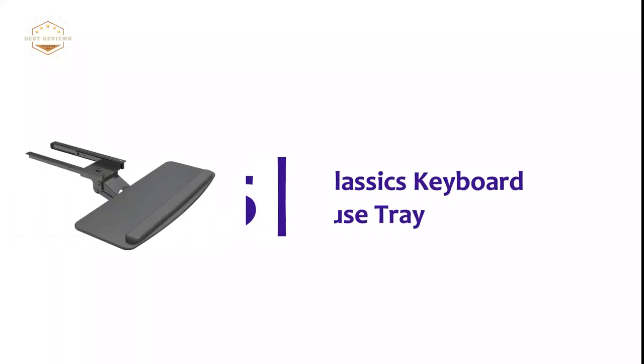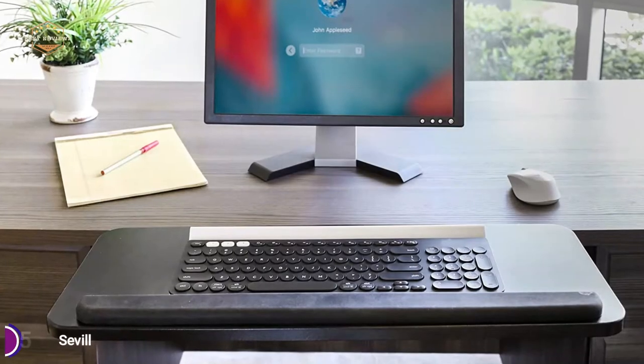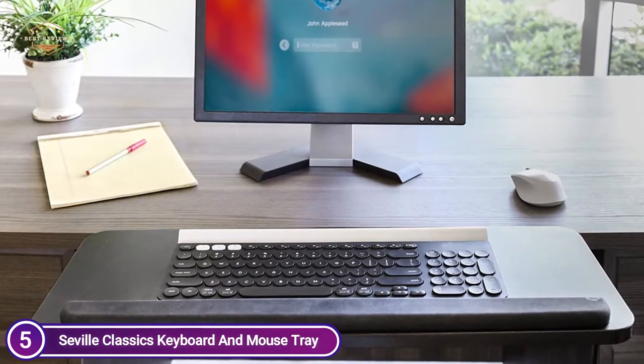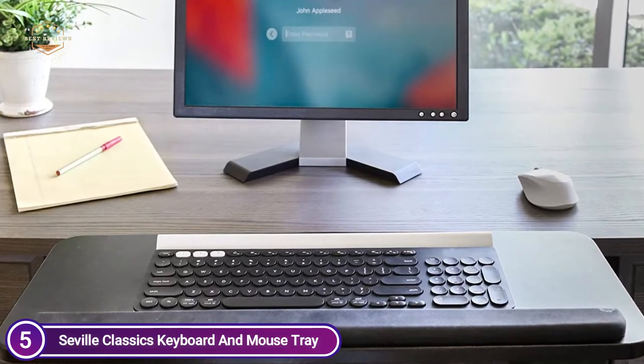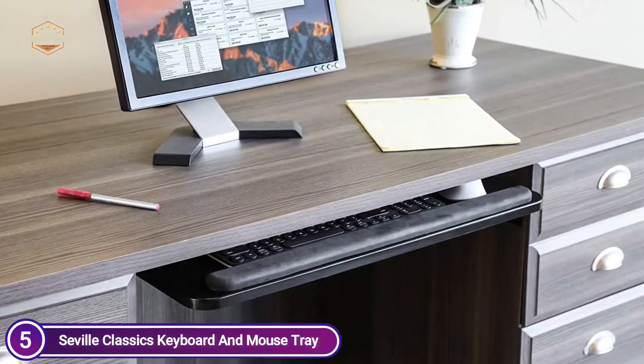Starting our list at number 5, the Seville Classics Keyboard and Mouse Tray. This keyboard tray is made with a steel frame that adds strength and stability. The brackets and ball bearings are also constructed of solid steel, which is ideal for long-term usage. If you add a keyboard and mouse, this tray can accommodate up to a maximum weight of 5 pounds.